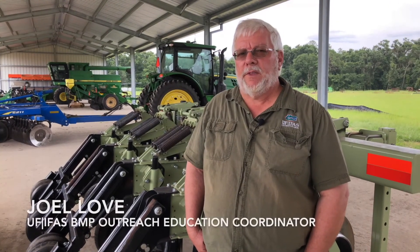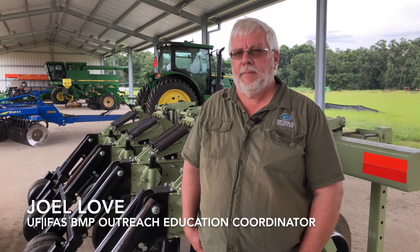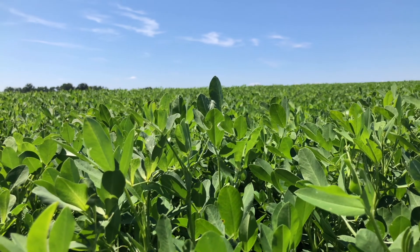I'm Joel Love. I work with the University of Florida IFAS Extension, and I'm a BMP Outreach Education Coordinator working with farmers.